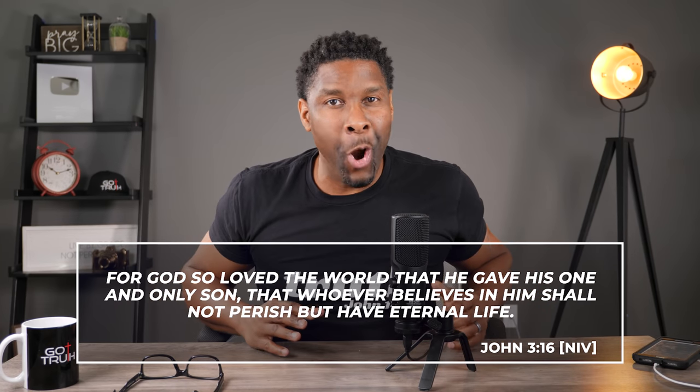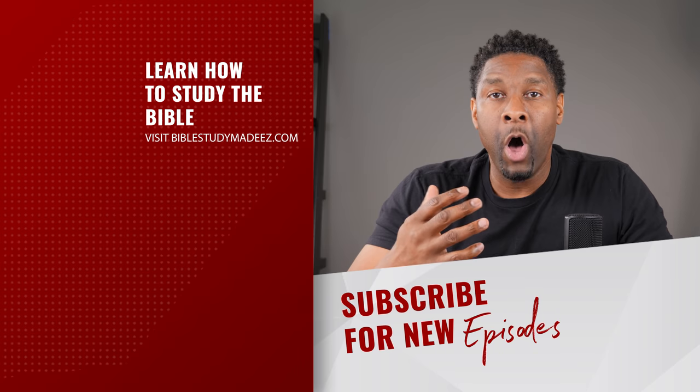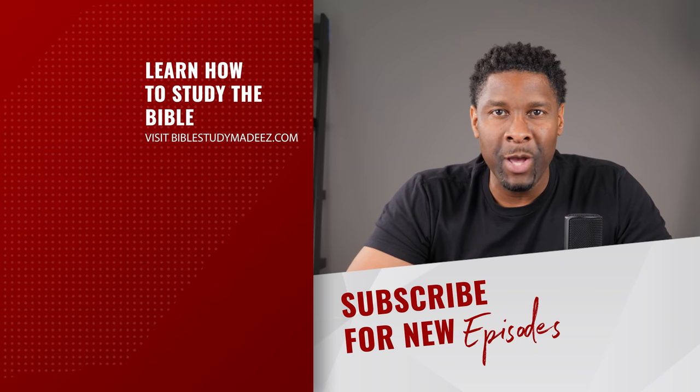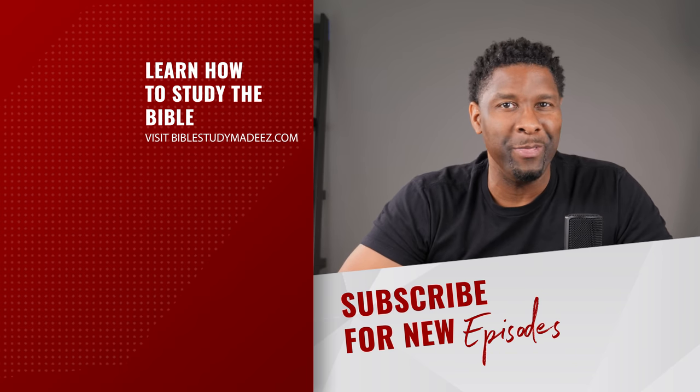We're just getting started in this series — I hope you're enjoying it. Let a friend know we are going through this. Every two days I'm going to be releasing a new video, and in the next video we're going to take the next step forward as we go through the Old Testament tabernacle of Moses. If you found this video helpful, feel free to share it with a friend. If you haven't done so already, I would love it if you would subscribe and check out some of the other videos. Thank you so much for watching — I'll see you next time on The Beat.